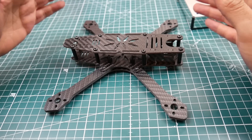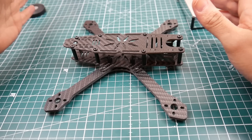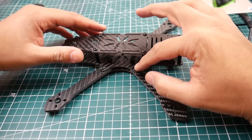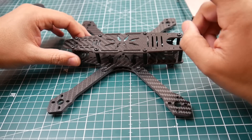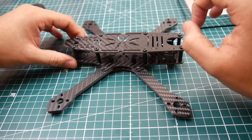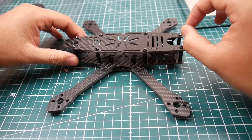A lot of RealACC's hardware is not very good quality — this always happens with their frames, like the Martian and others. You're not really going to be able to tighten things down properly with the hardware they currently provide. That's something very important to consider because it could create real nightmares for you.